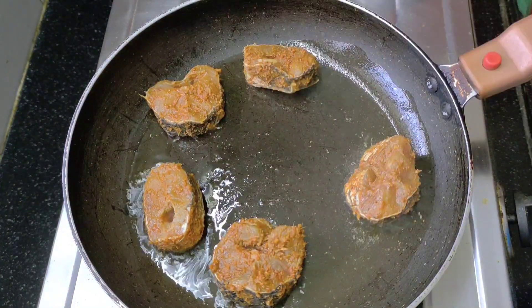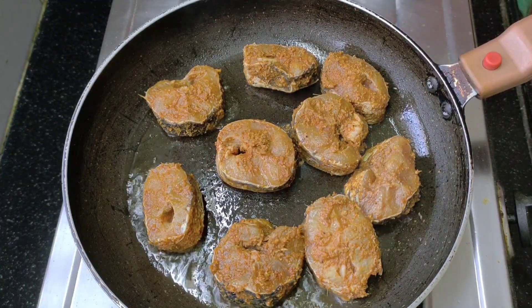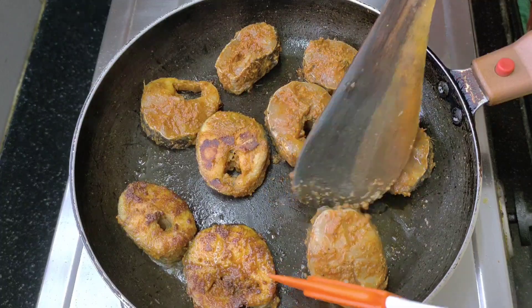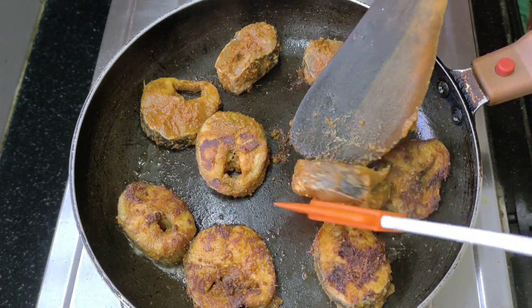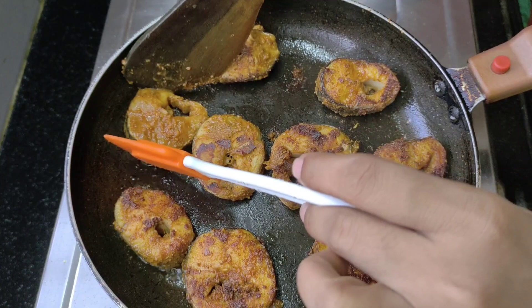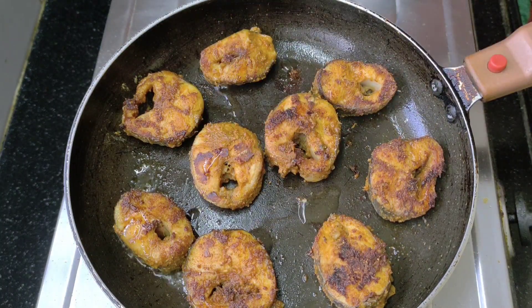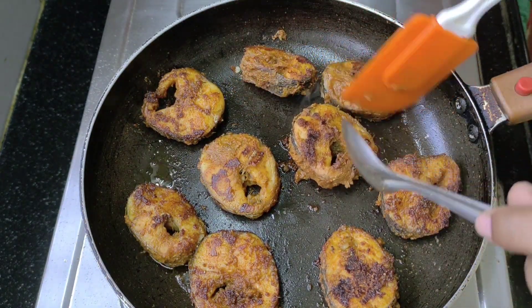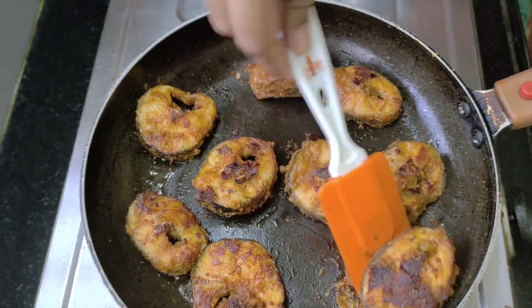I will add a fry pan and add 4 tablespoons of oil. I will add 1 tablespoon of fish and cook it in 2 minutes. I will fry it in 10 minutes.